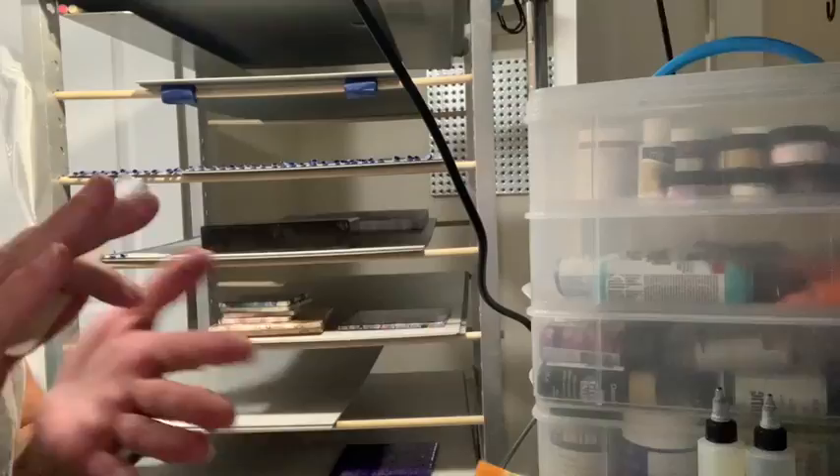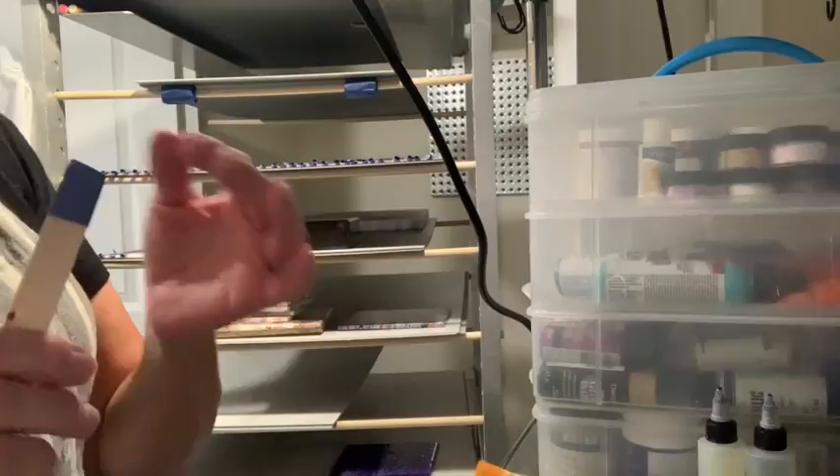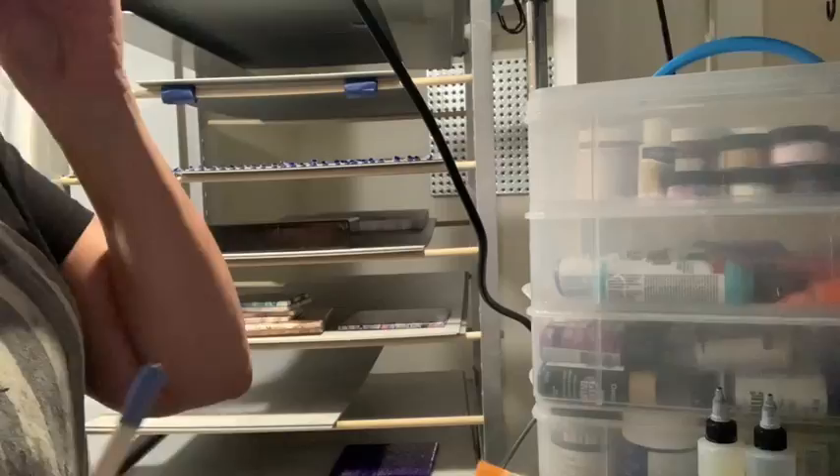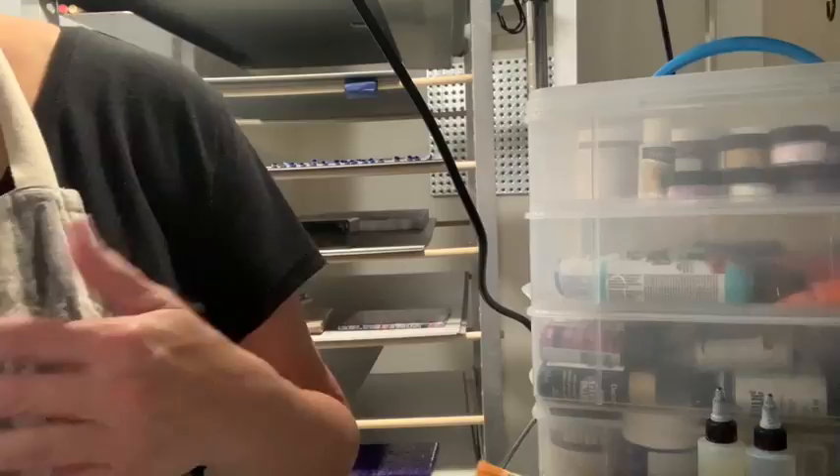I do all of this prior to putting my gloves on, for the simple fact that when I first tried it, messing with tape when you have gloves on — you're just constantly pulling it off this finger, pulling it off that finger. It's a struggle. So that's why I do all this prep before putting my gloves on and painting.